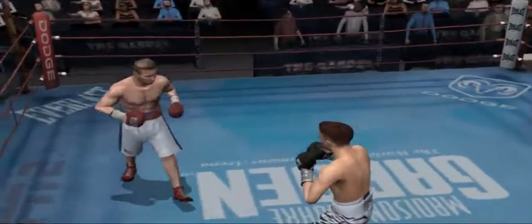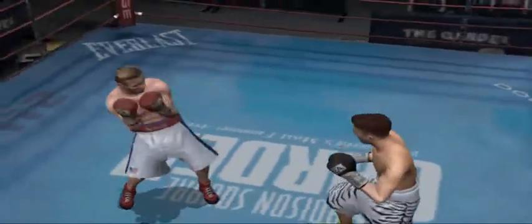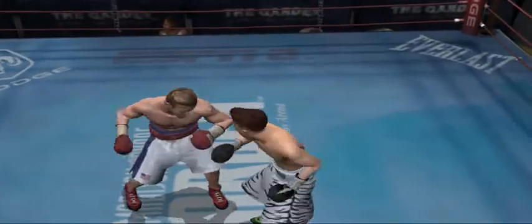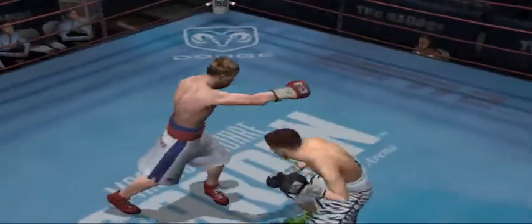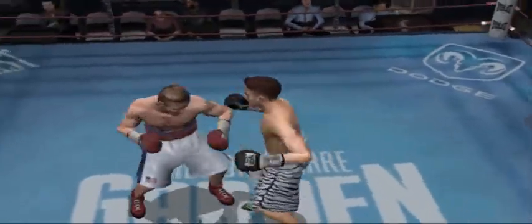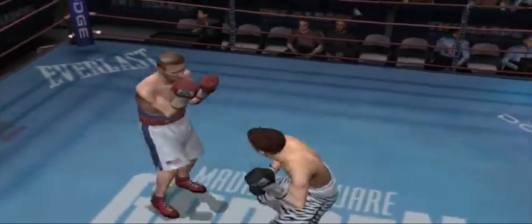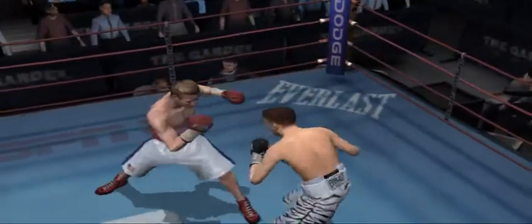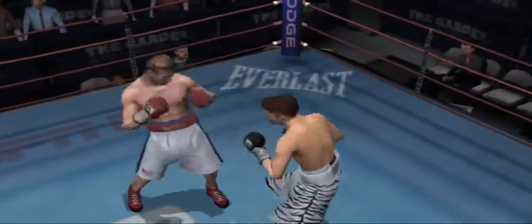Here we go with the start of the fight. Untouchable pressured him with tactical counter punching during that exchange. Great counter. Beautiful uppercut by Untouchable.